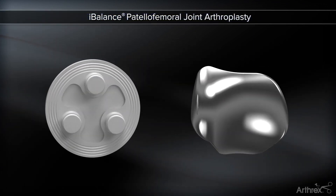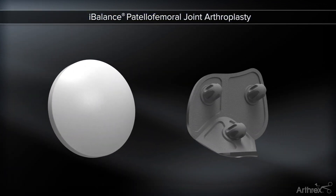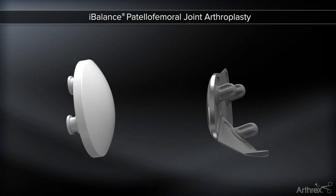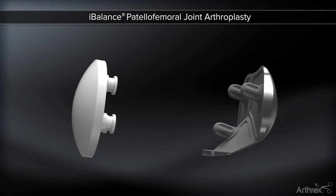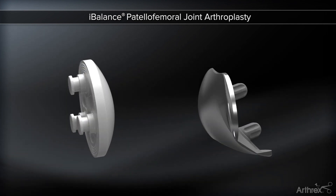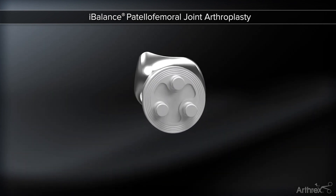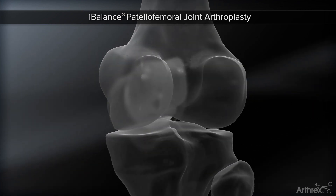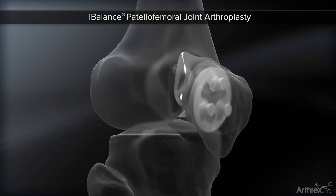The Arthrix Eye Balance PFJ system is designed for the treatment of localized or diffuse arthritic changes in the patellofemoral compartment of the knee. The completely instrumented technique focuses on creating key reproducible transition zones, reliable rotational alignment, and suitable femoral resection every time.